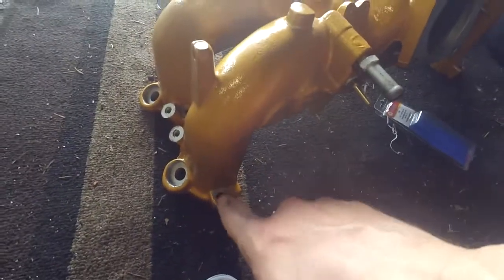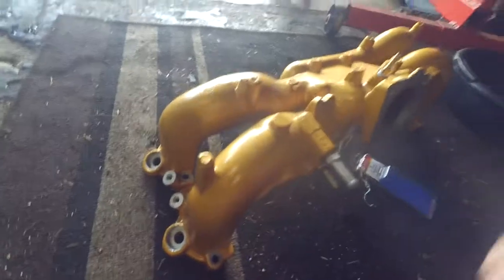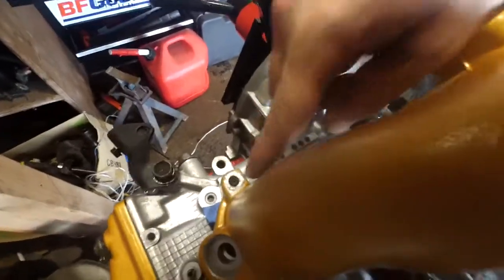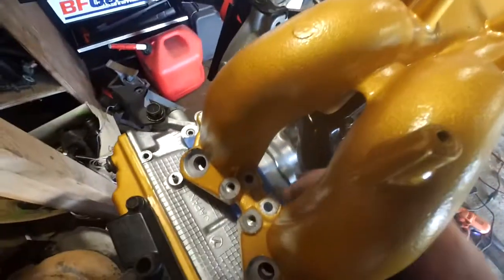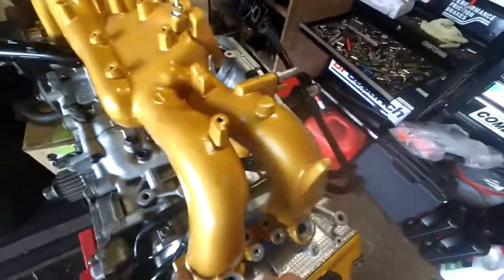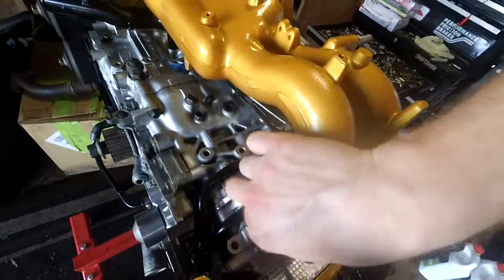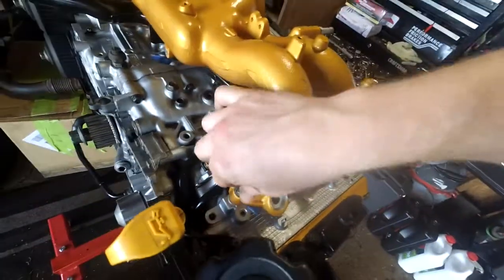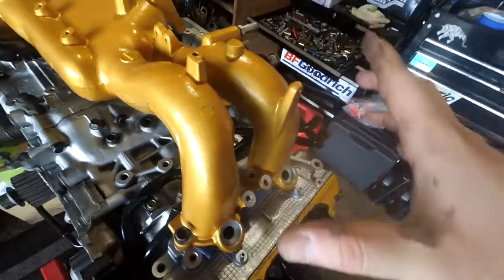I still need to oval out these bolt holes right here - just take a little bit out of the inside of each one. Then I'm gonna wash this thing out with the hose, just try to get all the metal shavings out of it. I ovaled out this one a little bit, and down in this hole you can kinda see how it's just a little bit off - maybe a millimeter or two. So what I'm gonna do is actually just oval out one side. I think I'm just gonna do that to all four of these, and then basically the intake manifold is just gonna be shifted over like a millimeter and everything should line up and thread in nicely.